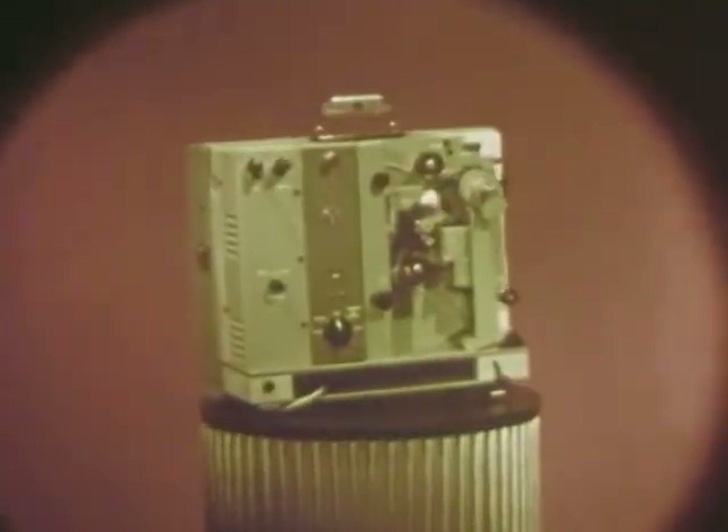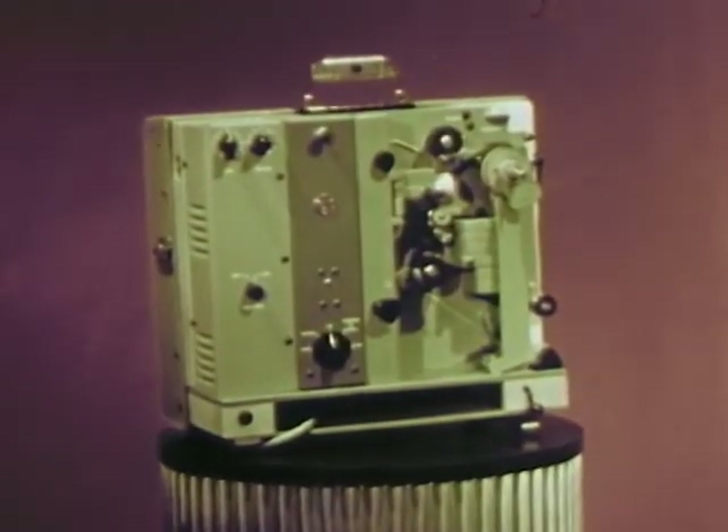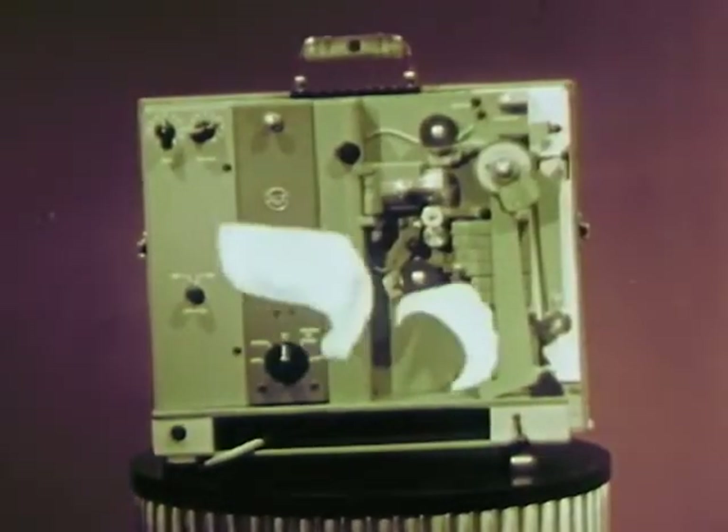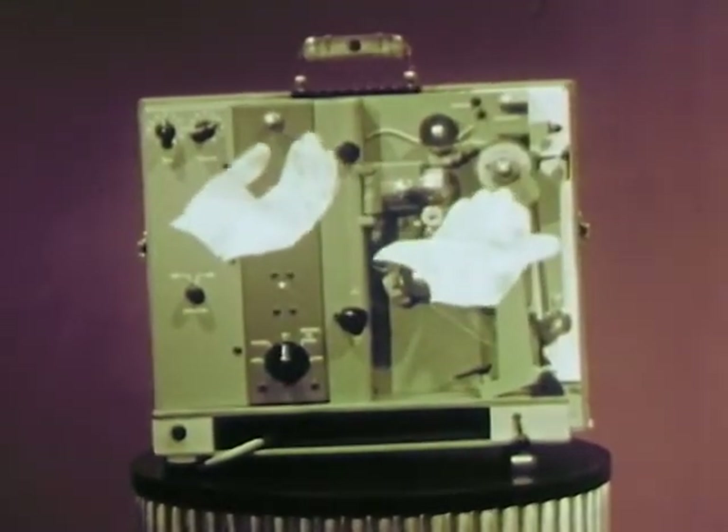This beauty packs a lot of power — the power to teach, the power to reveal, the power to tell through sight and sound. The projector is a tool: an efficient, rugged, easy-to-use tool. But the proof is in the running.